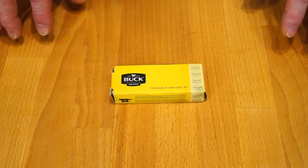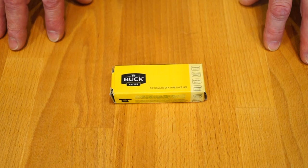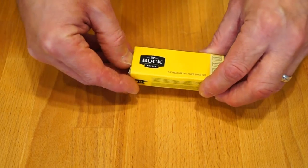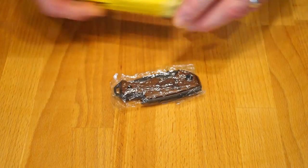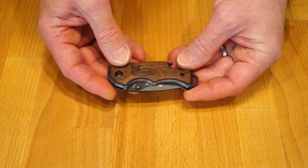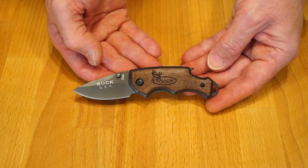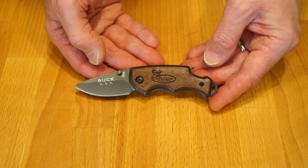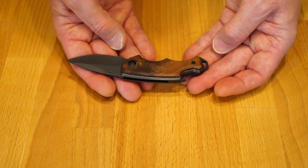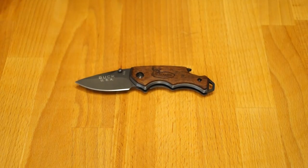So what have I got here exactly? Well, it's the very excitingly named Buck X44. Let's get it out. There we go — a little bit of cellophane. And I know you've seen it before, because it was in my Kershaw Shuffle clone video. But now you can look at it properly, guys. That's quite a nice looking knife actually. Let's take a closer look.